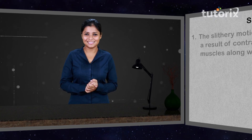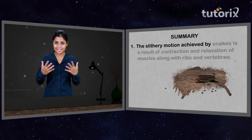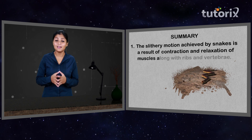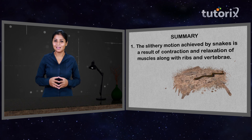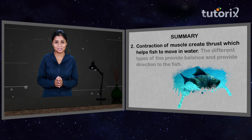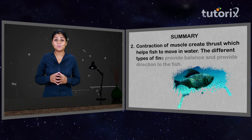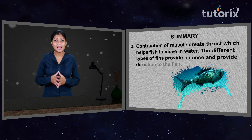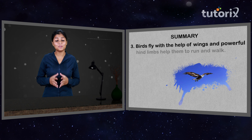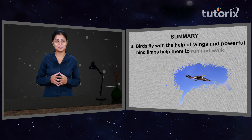We learned a lot of interesting things about vertebrates. Let us quickly recap what we learned. The slithery motion of snakes results from contraction and relaxation of muscles along with ribs and vertebrae. Contraction of muscles creates thrust which helps fish move in water. The different types of fins provide balance and direction to the fish. Birds fly with the help of wings, and powerful hind limbs help them run and walk.